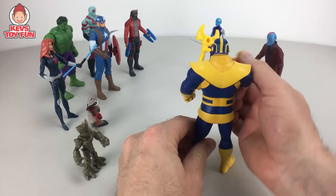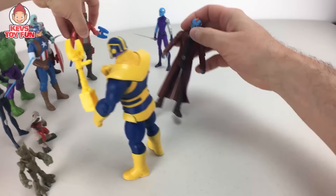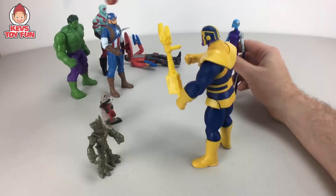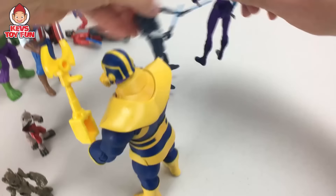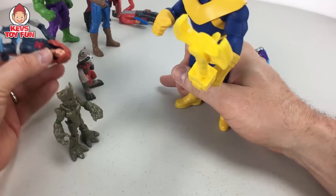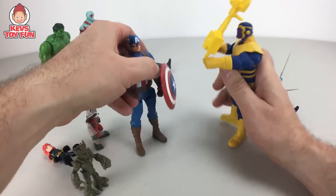Why am I doing this all by myself? Attack them now! Take this! Hey, pick on somebody your own size! Oh no, I'm small too. That's it — I've had enough of this! Thanos: yes, I've had enough of you.